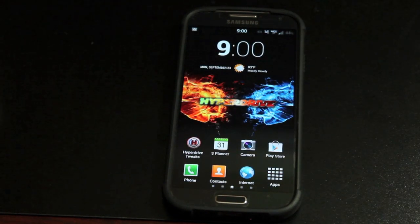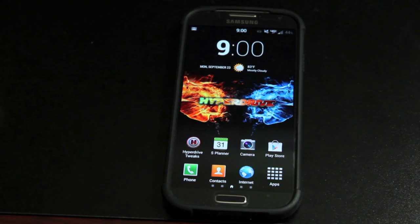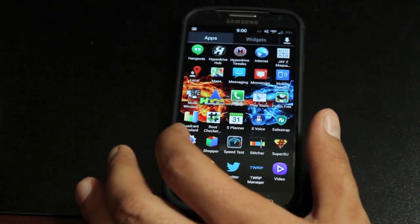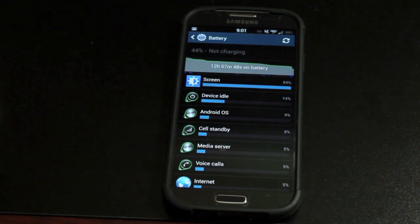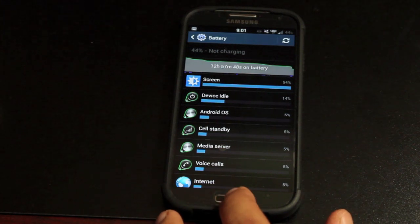The first thing that I noticed about this ROM over the past couple of days while I've been running it is the insane battery life. We'll go into Settings, More, Battery, and you guys can see that I've been running this ROM today for almost 13 hours and still have 44%, so almost half a battery with using the phone for 13 hours. That is pretty outstanding.